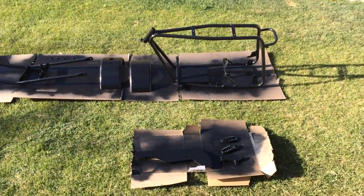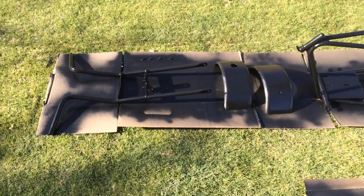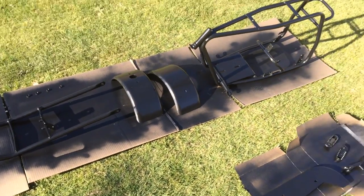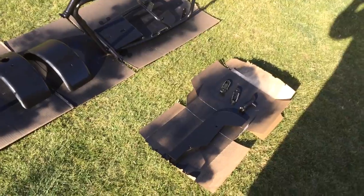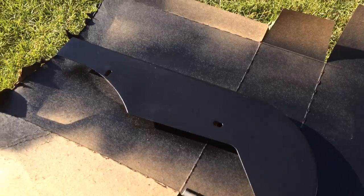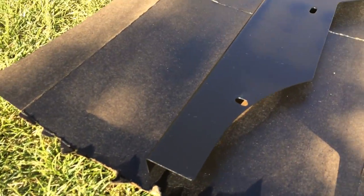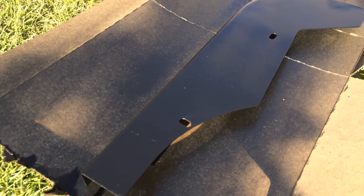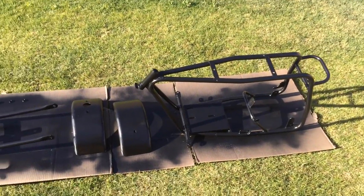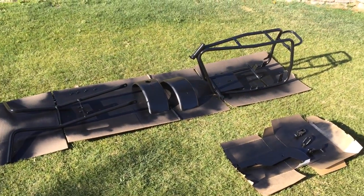I flipped all the parts back over and touched up things that needed it. Some pieces were a little tacky when I flipped them over, so some stuff stuck to the cardboard and I had to touch it up. The only thing I think I may need to redo is the chain cover — there are a couple of lines going through it that I'm not super happy about, so I may redo that since I wouldn't put it on until the motor came anyway. I'm going to give it another half hour to 40 minutes to finish drying completely so I can start putting everything back together.